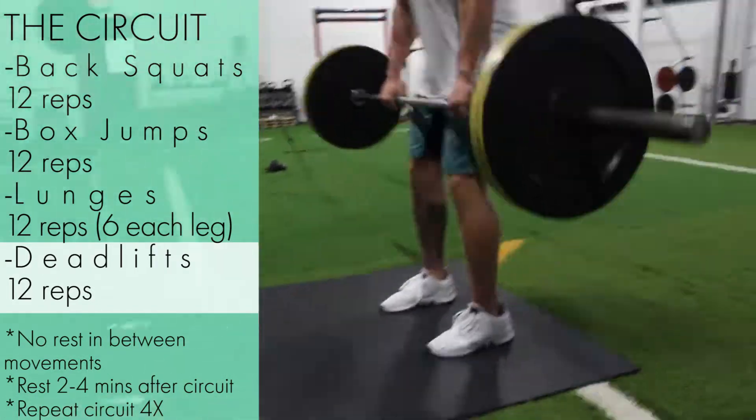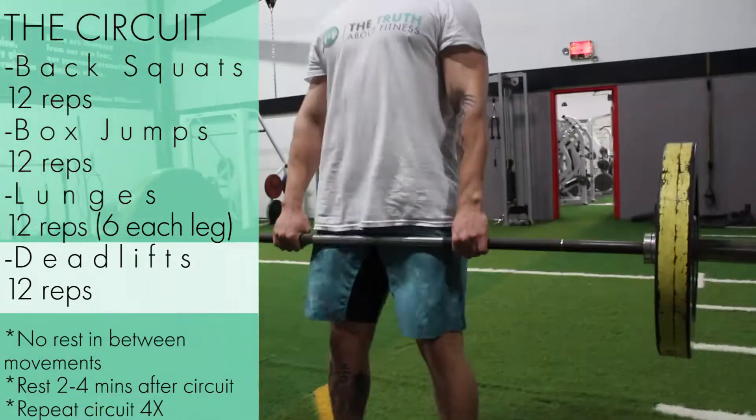Please note that I only demonstrated one out of a four-round circuit. To complete the full workout, you would repeat everything I did three more times.